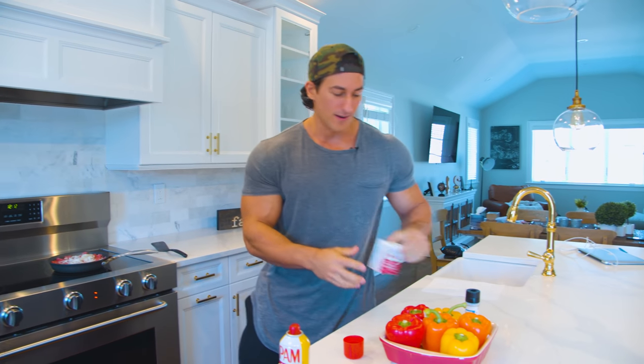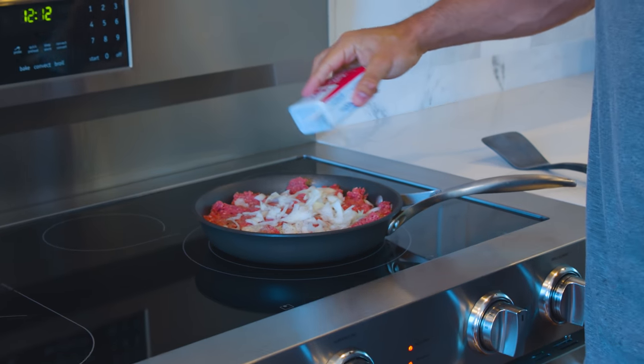Give it some flavor. Now when it comes to seasoning, I'm a really simple guy. I believe that just salt and pepper make everything taste better, and today is no exception.